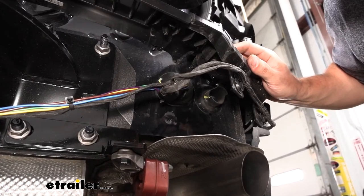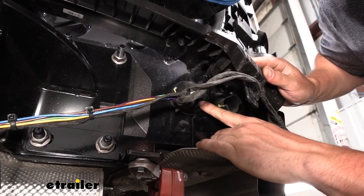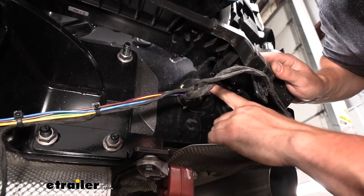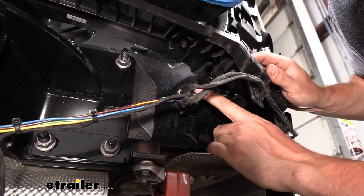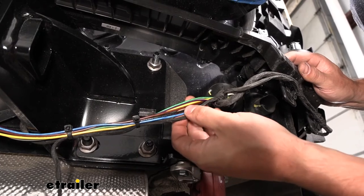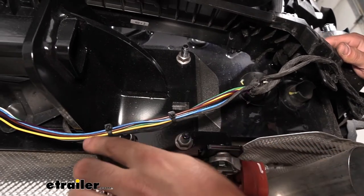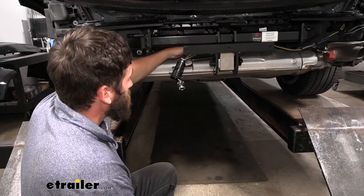Outside the vehicle on the passenger side, locate the large grommet just above the exhaust. Using a three-eighths-inch drill bit, drill a hole in the outside edge of the grommet — be careful to stay on the outside edge since wires run through the center. Route the output-side bundle of wires from the converter box — containing green, white, purple, yellow, brown, black, and blue wires — out through that drilled hole. Zip-tie it to the factory harness to keep it in place, then route it under the hitch all the way to the driver's side.